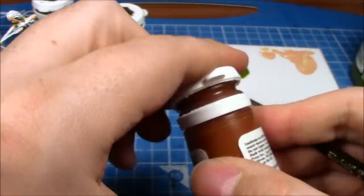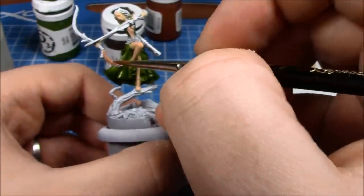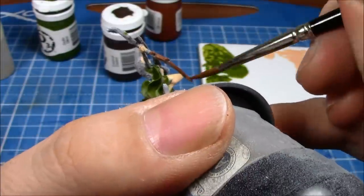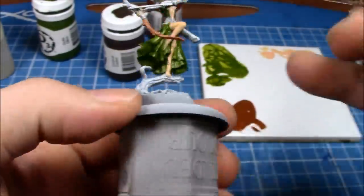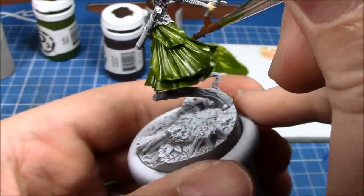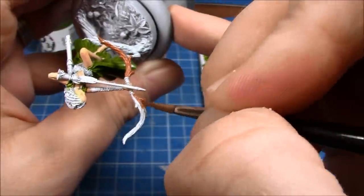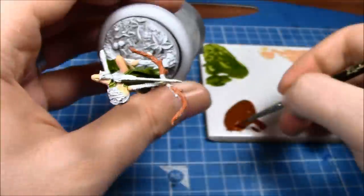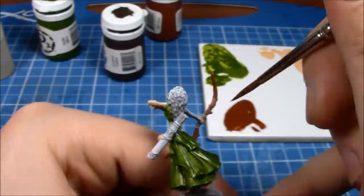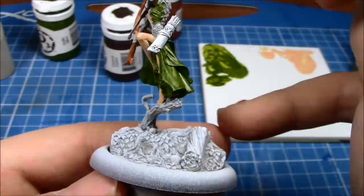Now we're going on to the red — this is going to be a reddish brown, a really nice colour actually. It's Blood Tracker Brown from P3, I believe — I'll check on that though. Just painting that onto the bow. If you remember from the original version of this, the original Arphenil miniature that I painted, the ends of the bow blended out to a lighter colour, so I'm going to do that again. This is essentially going to be the same colour scheme as the previous miniature, and I'm going to hopefully do a better job of her.